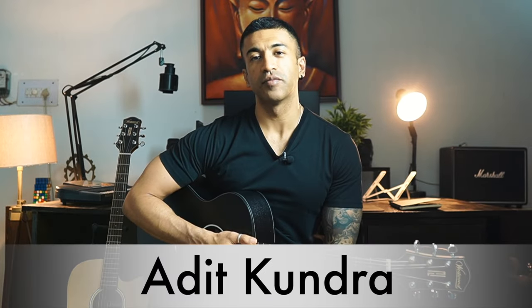If you are looking at a very premium yet affordable guitar in 2023, then this video is just for you. Hey guys, it's me Adit Kundra from Aja's Guitar Lessons. Today we are going to review Westwood Guitars' 10 Series.